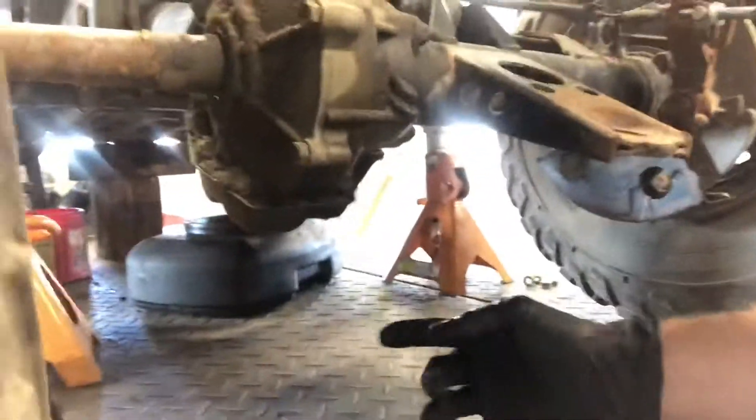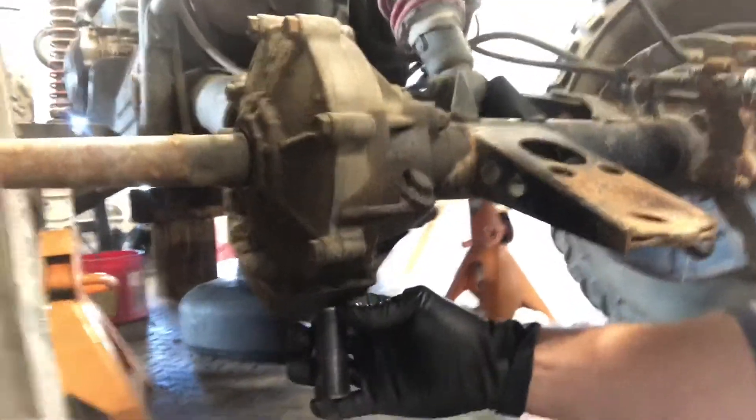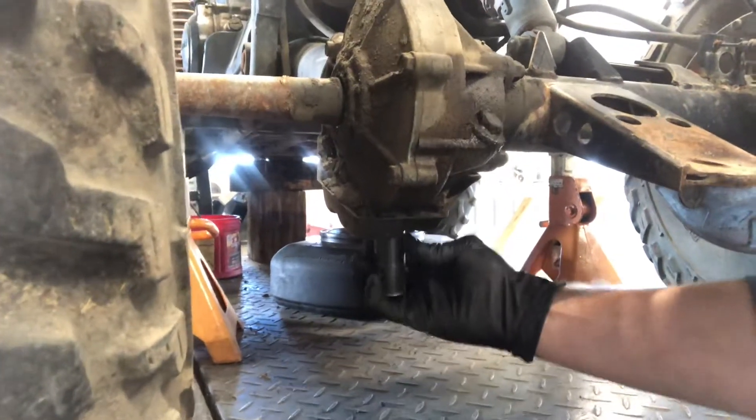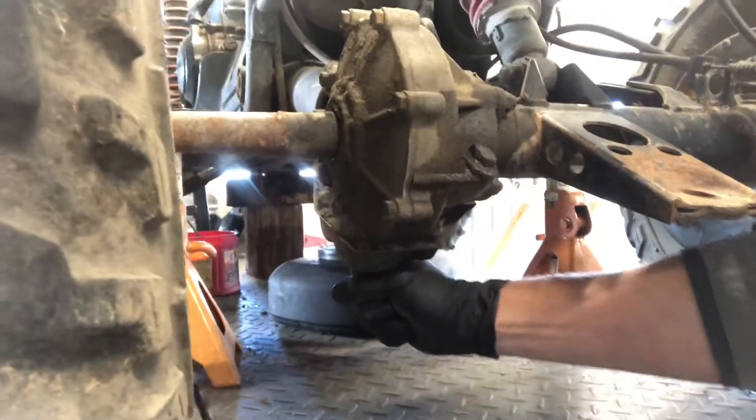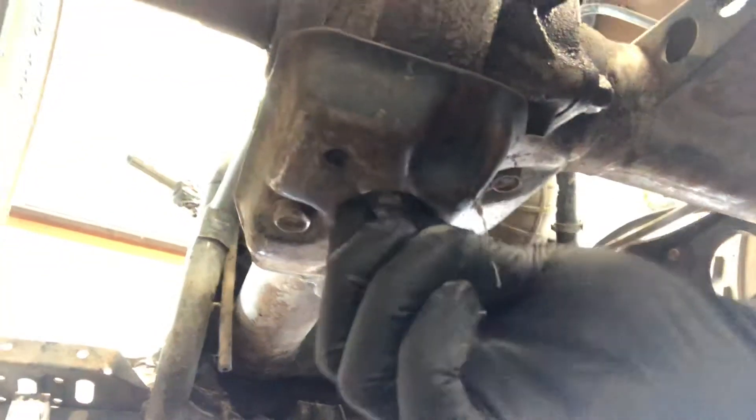Next, move to the back and start draining the rear differential oil. The drain plug takes a 17mm socket and the fill plug is a 19mm. There's a hole in the skid plate for access. Sometimes I'll take the skid plate off because it can catch a lot of the oil and it keeps dripping, but it's not required. The drain bolt is directly underneath there, and here is where you fill it.